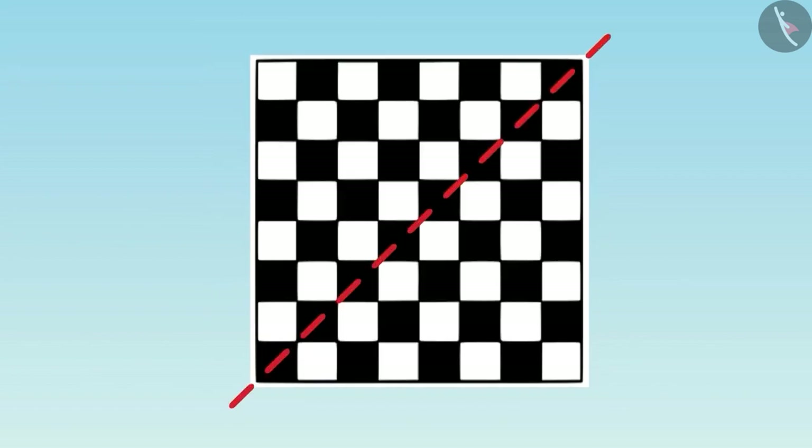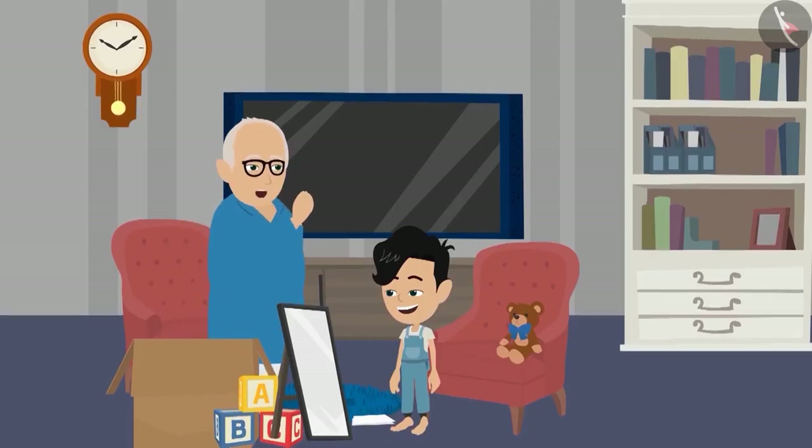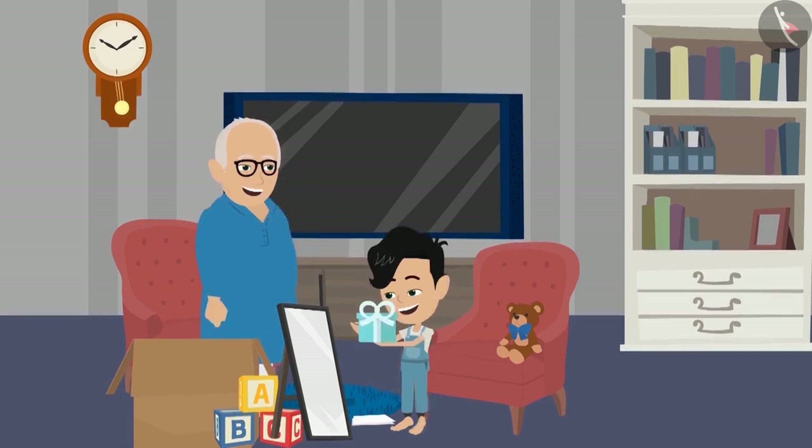Yes, Dadaji, see this. Well done, Pinku. You have answered all the questions correctly. Take your reward.